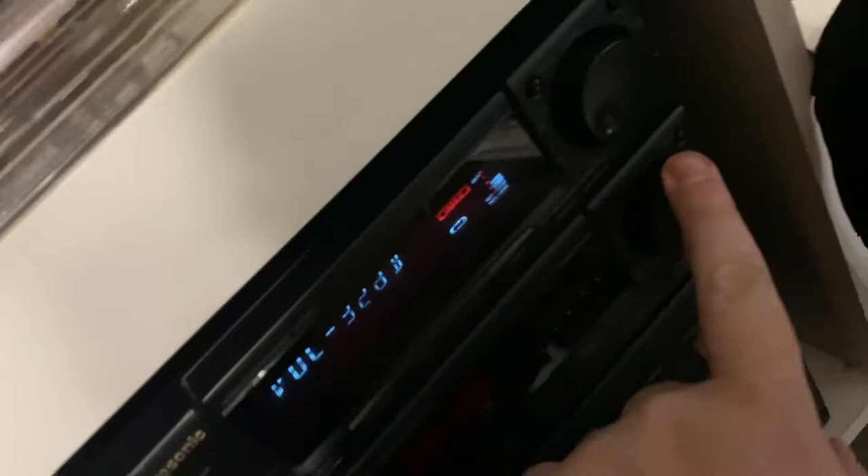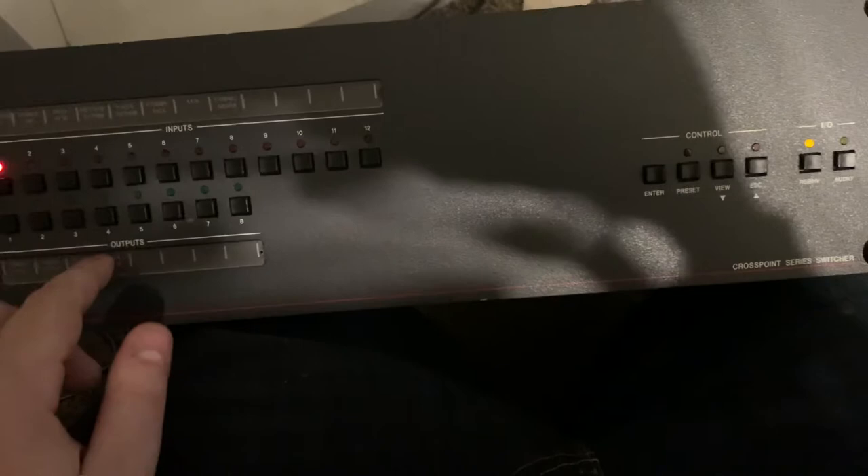I'm going to hit go on this thing. Okay, the counter's going up, so I know the music is playing. Volume is up on this guy — 34, that's a good place. We've plugged our switcher on. The way you use this thing is pretty simple: you press the input you want, you press the outputs you can go to — you can have up to four at the same time — press enter, and it does the routing for you.